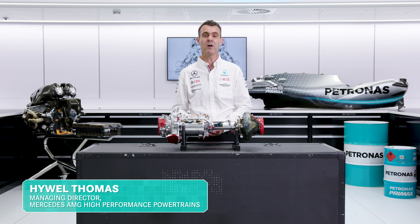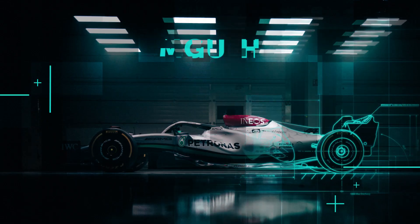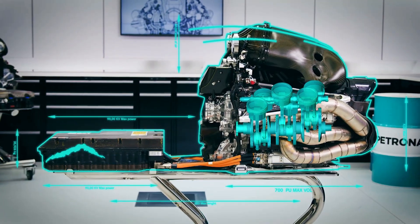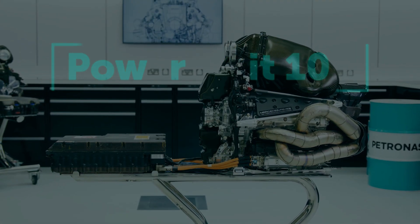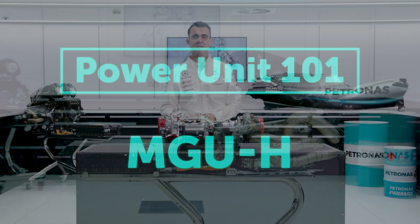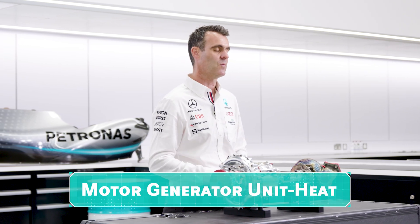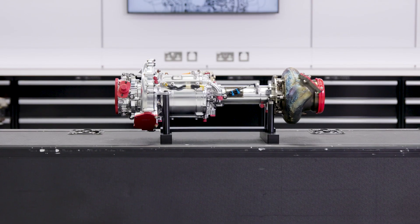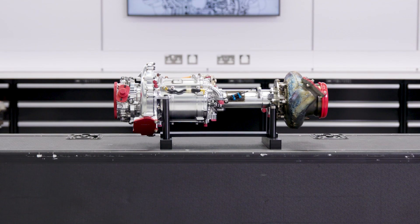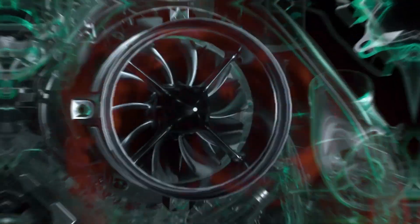Continuing our series on power unit elements, today we're going to be talking about the MGU-H. So what is it? It's the Motor Generator Unit Heat. It's a motor — if you supply it with electrical energy it will spin. It's a generator — if you spin it, it will supply and create electrical energy. And why 'heat'? It's because it's to do with the turbocharger and the waste heat energy that comes from the exhausts.